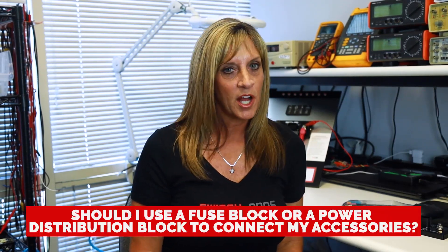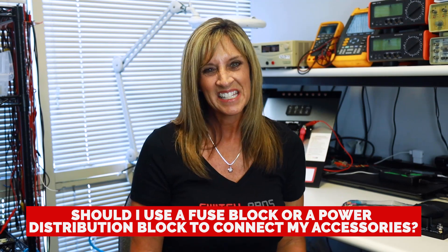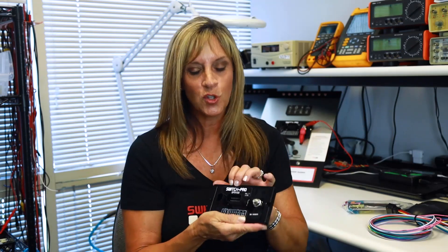One common question is: should I use a fuse block or power distribution block to connect my accessories? Simply put, there's no reason to. This power module is actually solid state and fully sealed, so why open up a solid state system to potential harm from the elements? It just doesn't make sense.